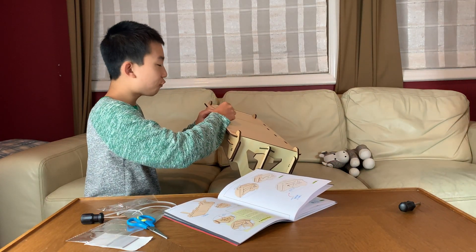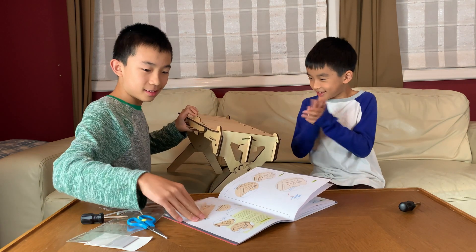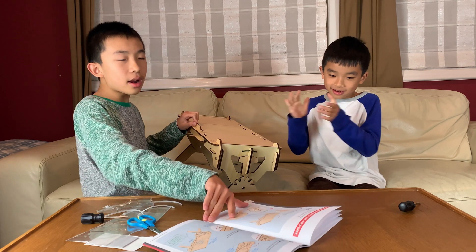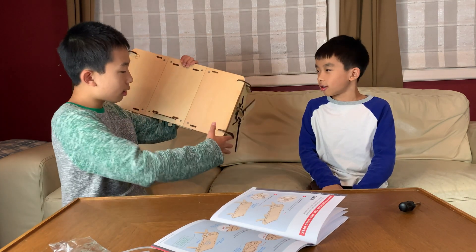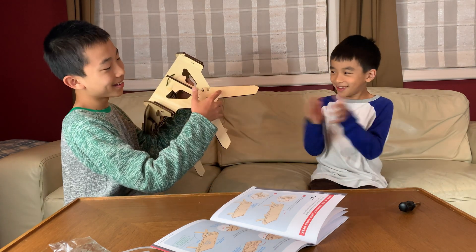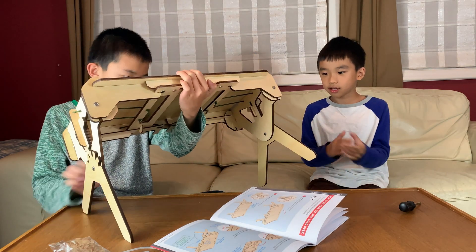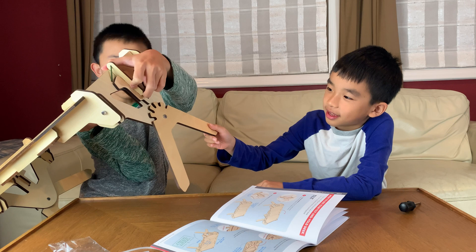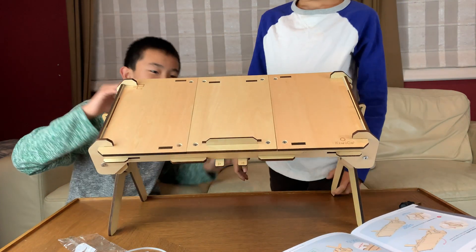I'm now on the final step of part E, the final step of everything, and it's just pushing this in. It says push it in hard. Done! The purpose of this is so that you can put a book here, or really anything — or homework, or an iPad. What did they say? It can hold books, tablets, and more. Oh, that's pretty tall actually. Oh no — is it? Yes. Yes! I have a new desk.